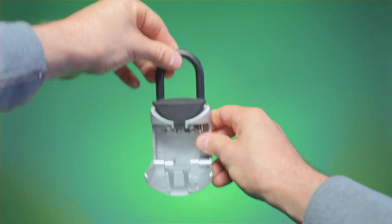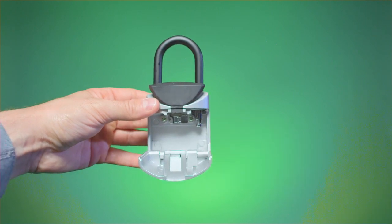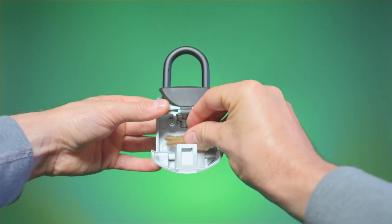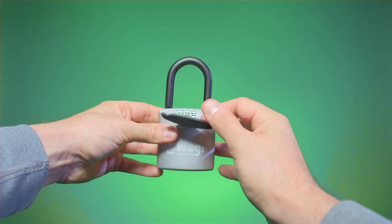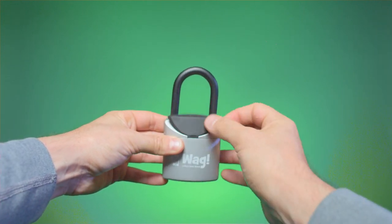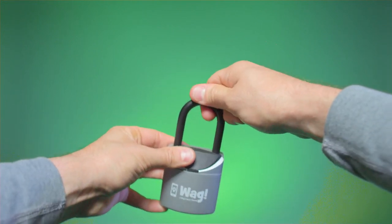With the compartment still open, close the shackle and make sure the box is secured. Place all of the necessary keys inside the box for your walker to have full access to safely enter and exit your residence. Firmly close the key compartment and scramble all the dials to lock the box. Replace the black flap over the dials and make sure the box is locked and hanging securely.